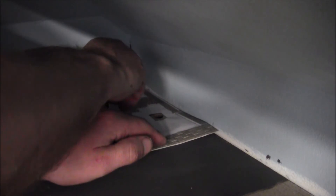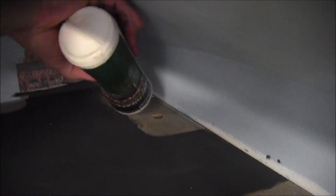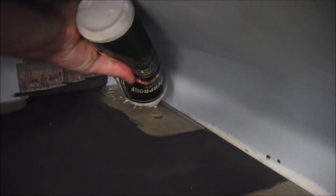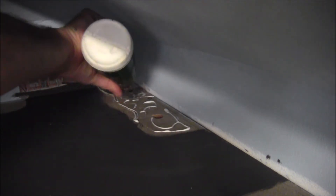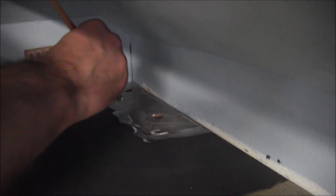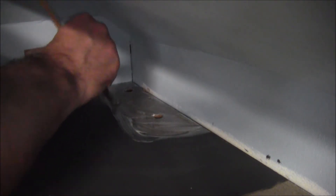Before I glue it down, I'll just mark it in a few places so I know how far to put the glue. Then I'll glue it up and hold it down.